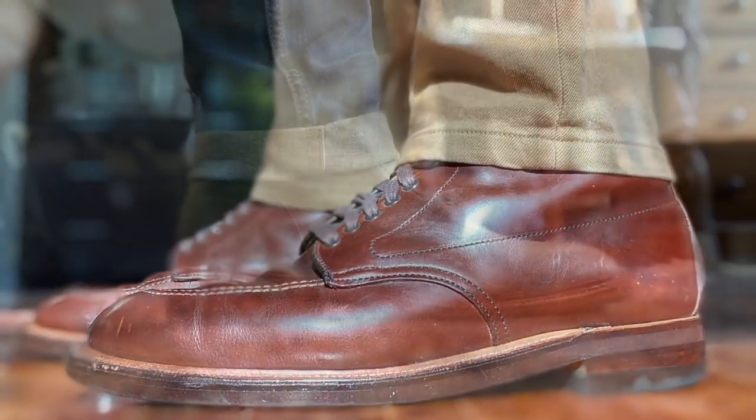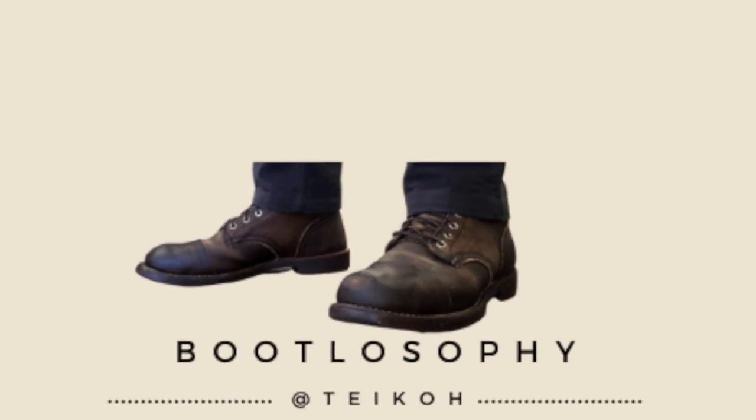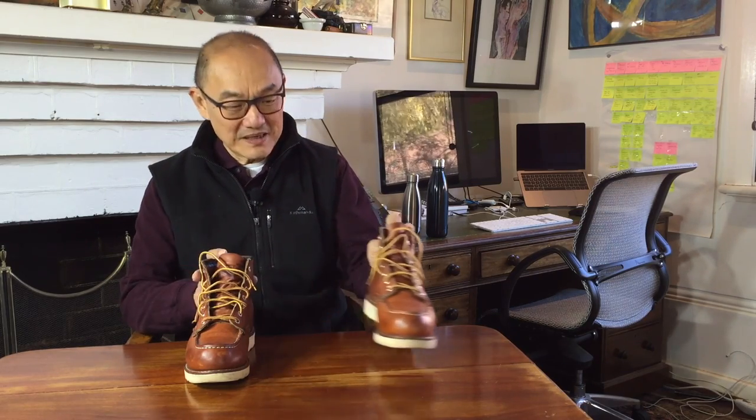Today I'm taking a look at these classic mock toe work boots — the Red Wing 875 Mock Toes in SB Foot Tannery's Oro Legacy Leather. If you're into heritage boots, this will be an iconic boot whether you like it or not. This is the Red Wing Model 875 Classic Mock Toe Work Boot.